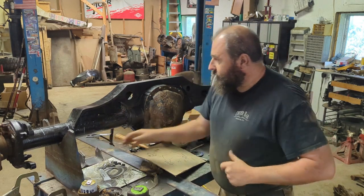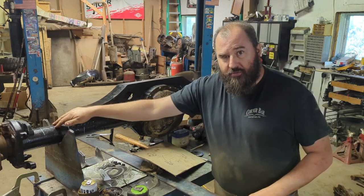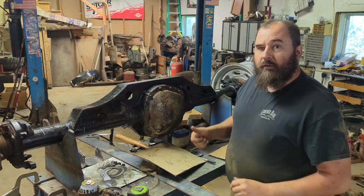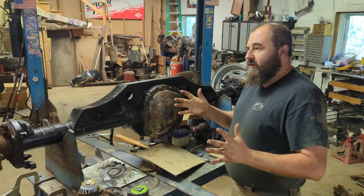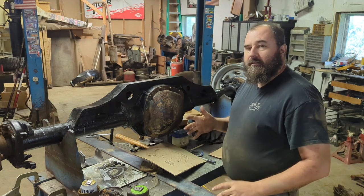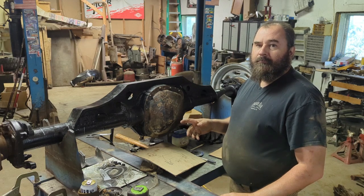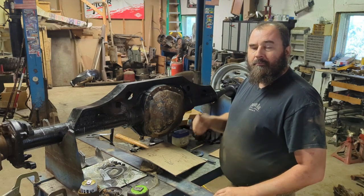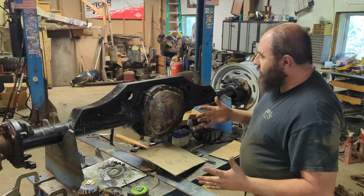Next thing I was figuring was my shock location. My shocks currently are mounted on top of the axle tubes, straight up and down to my upper mounts. Now to simplify things with my stretch, I don't have a lot of time to be able to move my upper mount. So I think I can accomplish new mounts on the axles that are gonna allow me to keep my uppers in the same position but shift everything back.